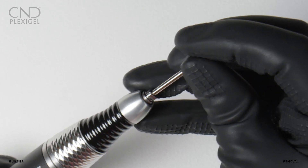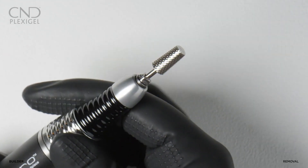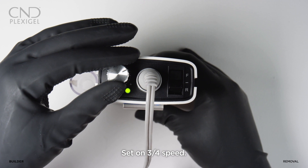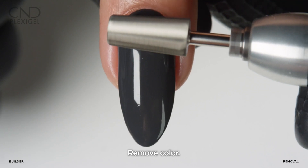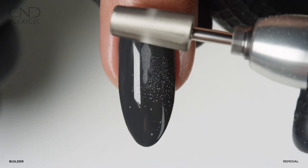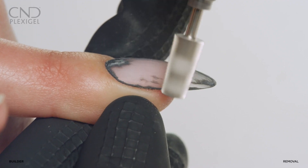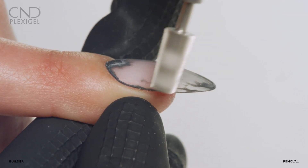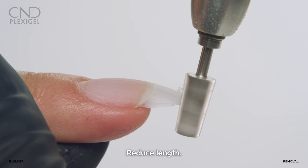For fast, efficient removal, utilize an e-file for file prep. Use a medium to coarse grit carbide bit at three-quarters speed. Remove color and reduce the bulk of the enhancement coating by 95%. Take care to avoid filing on the natural nail while leaving a thin coating to be removed.